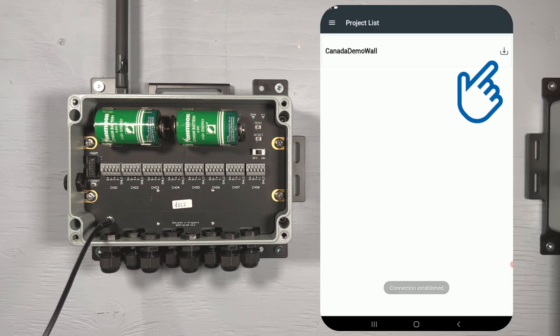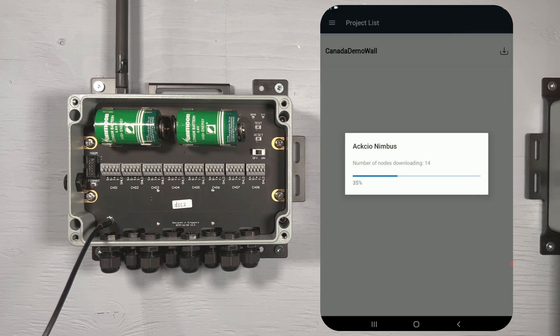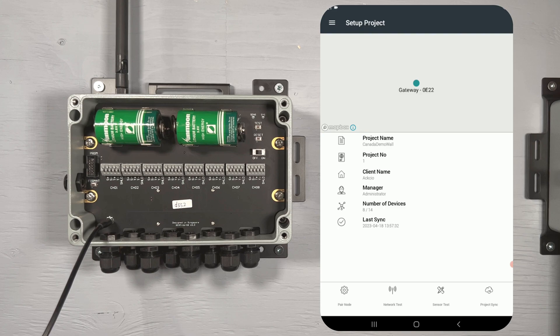Next, tap on the download icon beside the name of your project. This will bring the project configuration from your gateway into the Nimbus app. Once downloaded, you can disconnect from the gateway's Wi-Fi network if your node is in a different location.